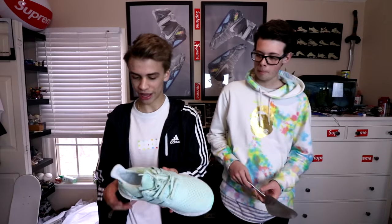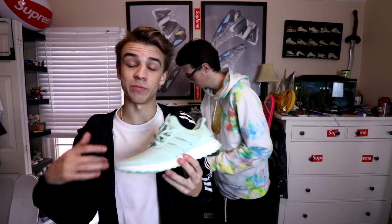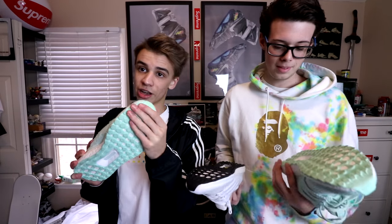Another interesting thing is they continue to use the Continental outsole, because a lot of other collabs have used the regular 1.0 outsole, which I actually think is better. The 1.0 outsole will always be my favorite versus the 2.0 or 3.0. You can kind of slide with these — and Continental is a tire brand, so the fact that they worked with a tire company is pretty cool.